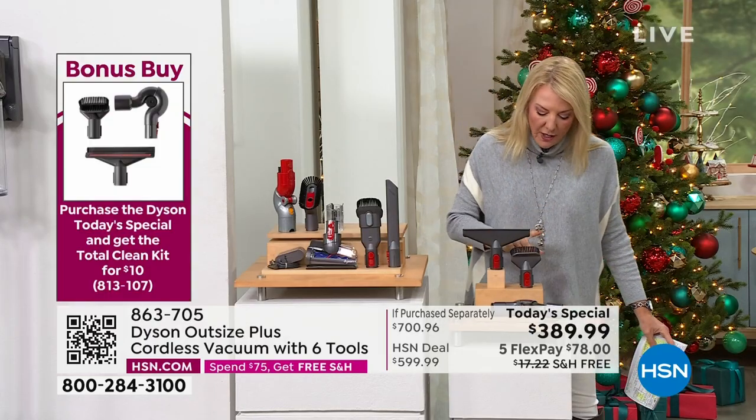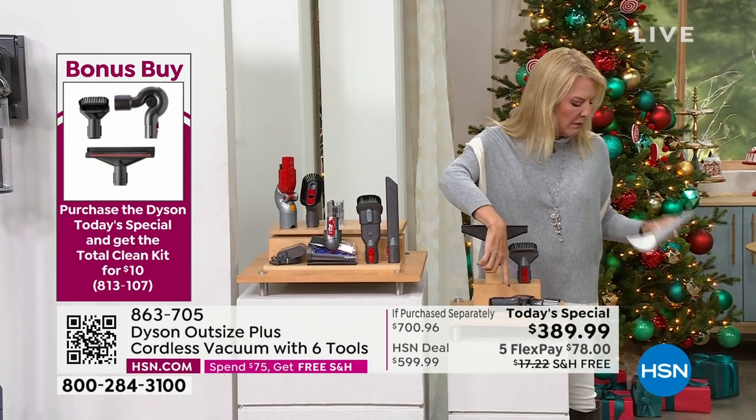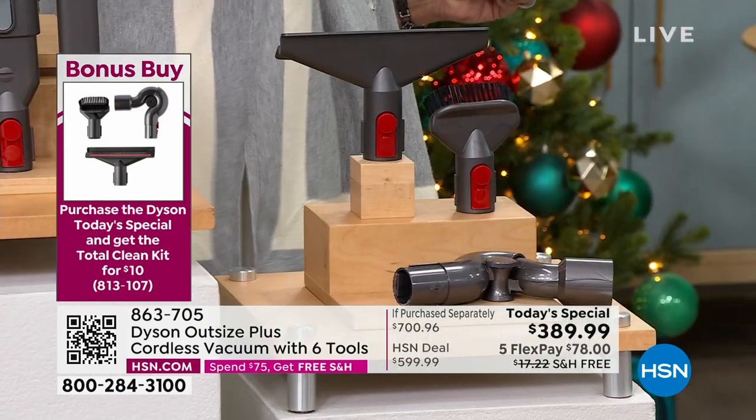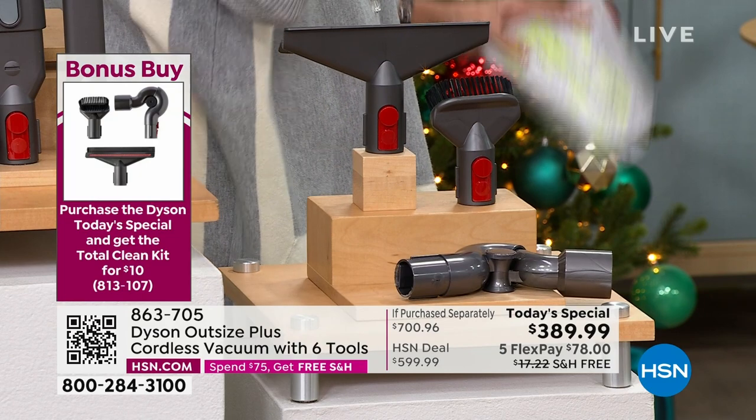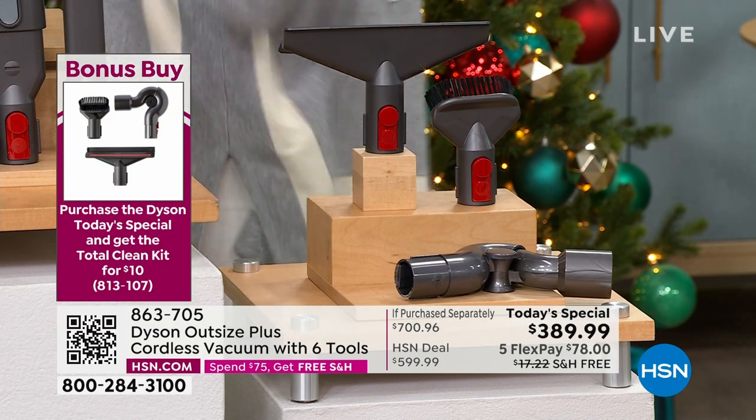It's a mattress tool, it's a soft head tool, and you're also going to get the up top. So it's the reverse of the reach under — you reach under, you reach over. So you get up like on fans and stuff like that.